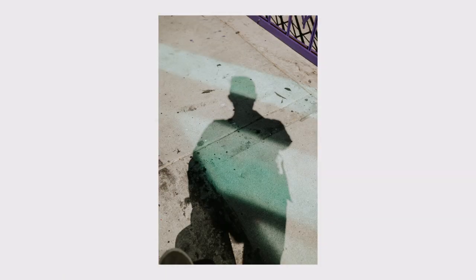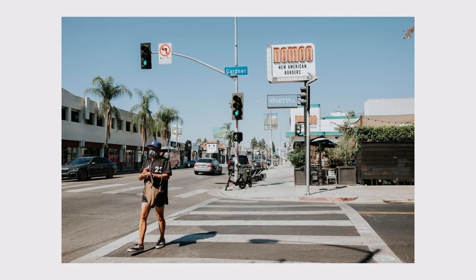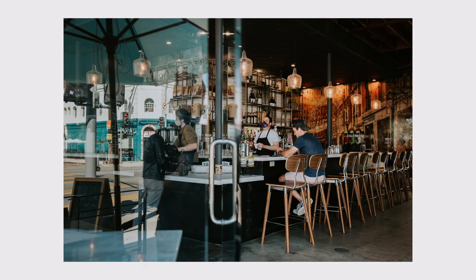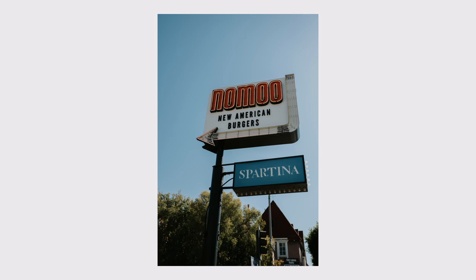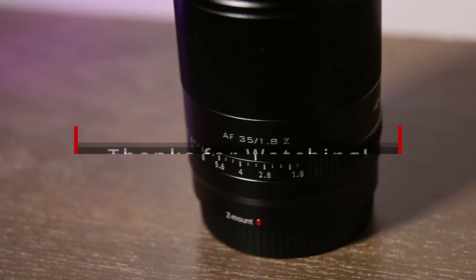I'm excited to use this lens a lot more. This lens is definitely for those who are a little bit more budget-conscious. Overall, it's a great value for those looking for a 35mm f1.8 for the Z mount, since Tamron and Sigma haven't come out with theirs yet. Hopefully this lens works well long term, as there are known quality control issues with some Viltrox lenses. That's it for now — thanks so much for watching!